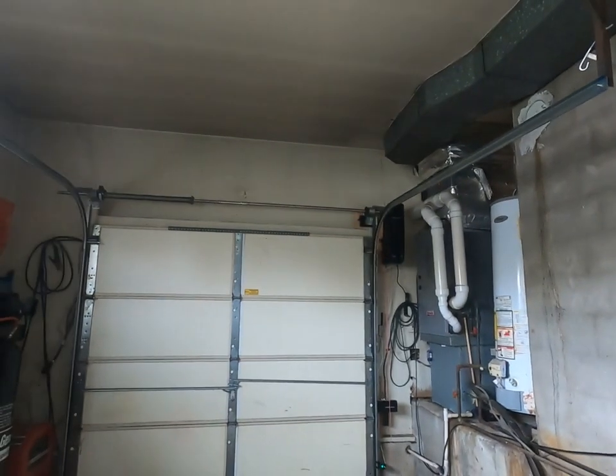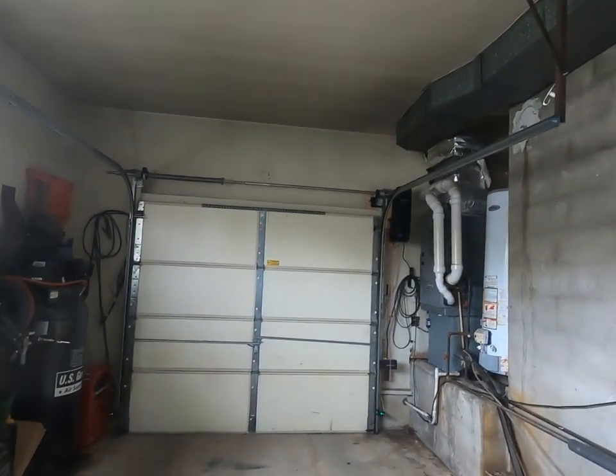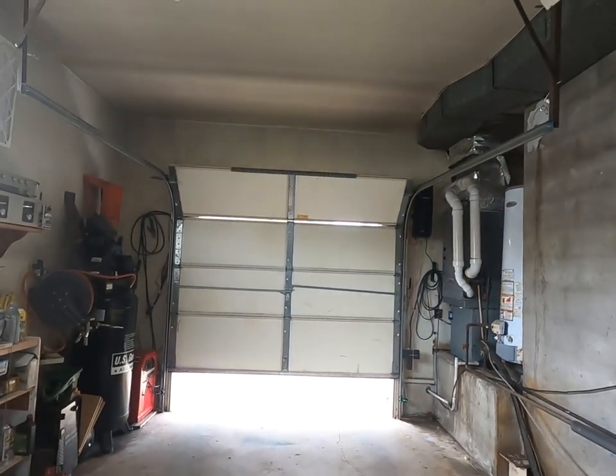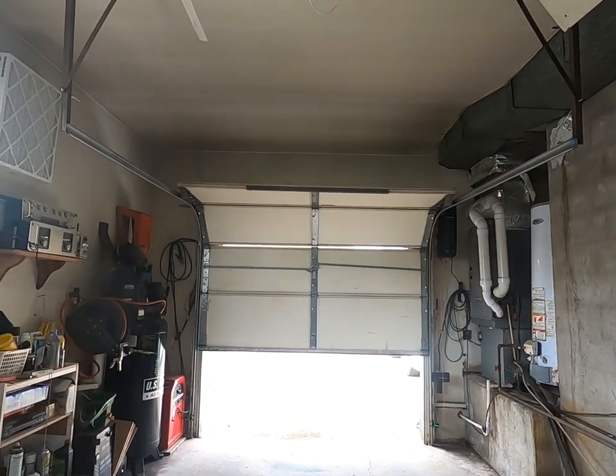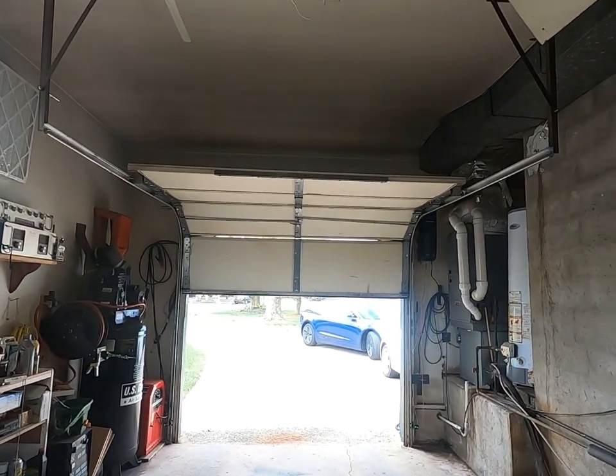So far, I'm very happy with the results. This is the garage door in operation — it works flawlessly and it's quiet.